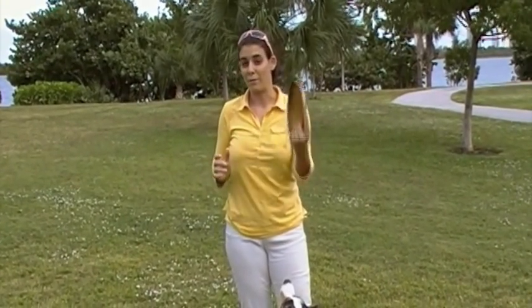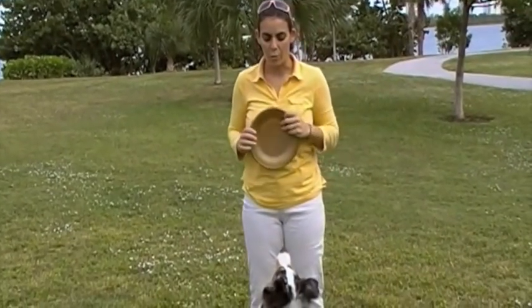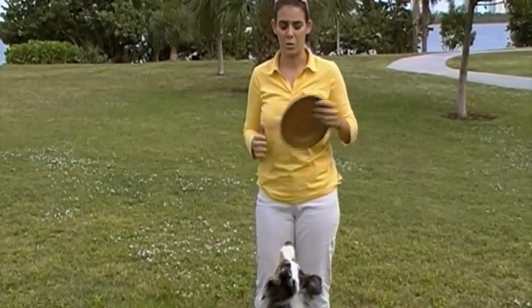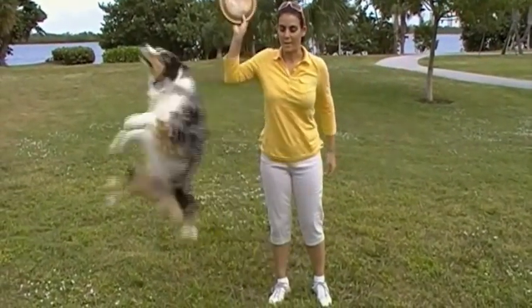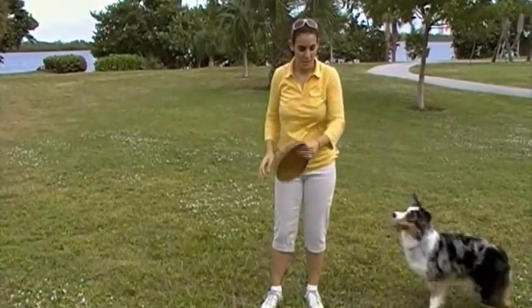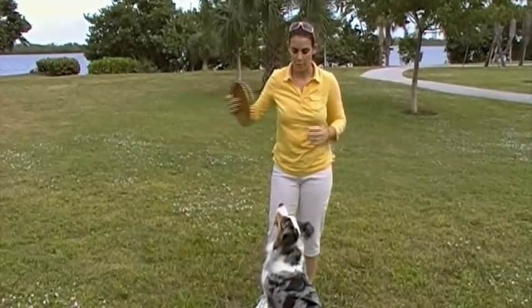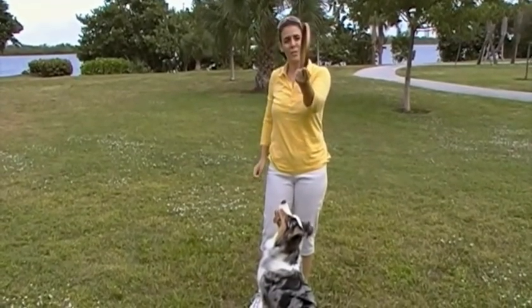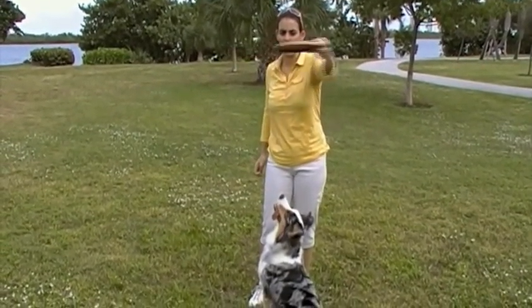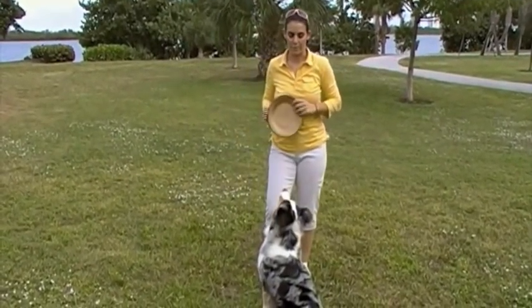So I throw my flip at a 90-degree angle, and where we're looking to throw it is right over behind the dog's head at 10 o'clock and 2 o'clock — either right here or right here behind the dog's head. What that does is it forces them to jump up and over for the disc because of the position. You can do it at any angle from 90 degrees all the way to 45 degrees in either one of those spots. So whatever throw works best for you, any of them will work for a flip.